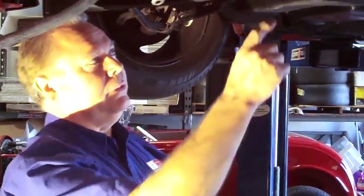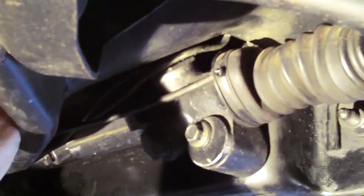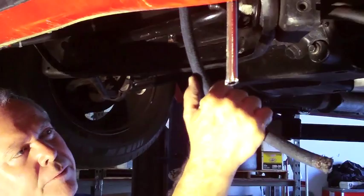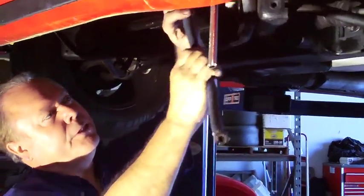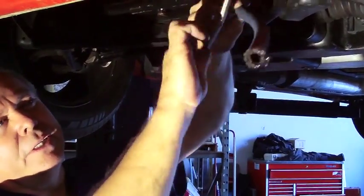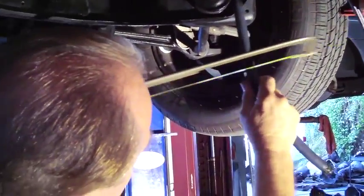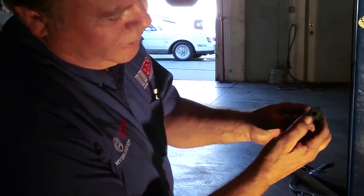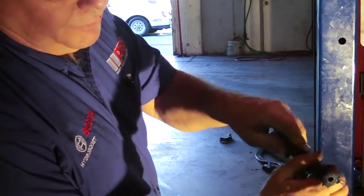Now we're ready to connect the hose from the Hydroboost into the rack. On this particular car the lines going into the rack are very difficult to access to remove and put our fitting in. This car, having had a supercharged V8 put in it, has a custom Aeroquip hose. The reason that hose is so difficult to cut is it has stainless wire braid inside the hose, even though it's covered with cloth.